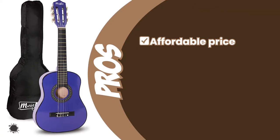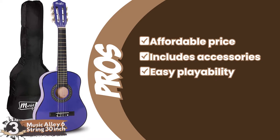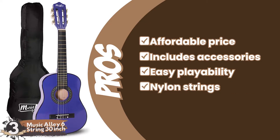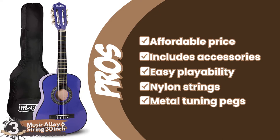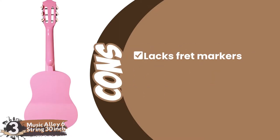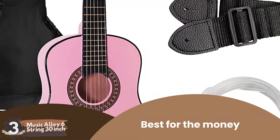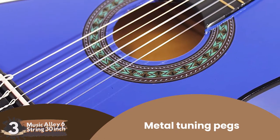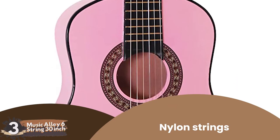Its pros are: it has an affordable price. It includes a case, strap, and picks. Its easy playability makes it great for beginners. Its nylon strings are especially suitable for classical and bossa nova. And the tuning pegs are made of metal instead of the plastic more typical at this price range. However, it lacks fret markers, which can be useful. And the blue and pink color options could reinforce heteronormative gender stereotypes. Bottom line: it's the best half-size guitar for the money. It has metal tuning pegs as opposed to plastic, and the nylon strings are easy on the fingers and the ears.